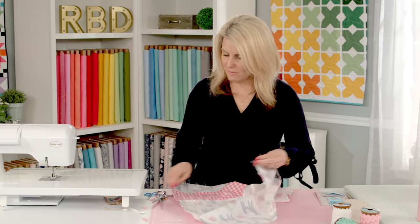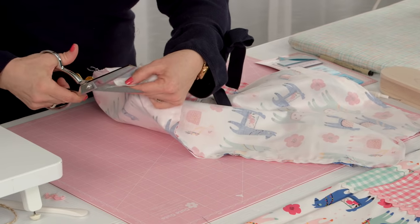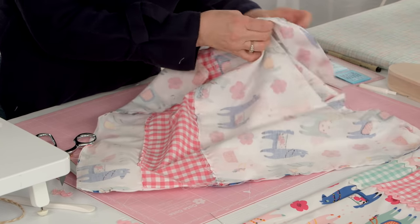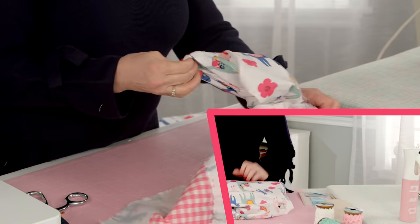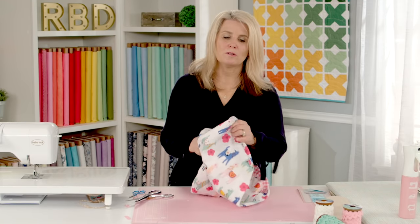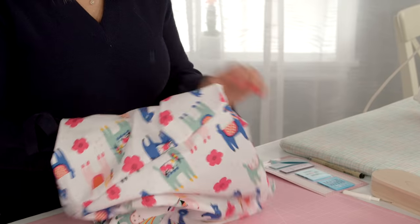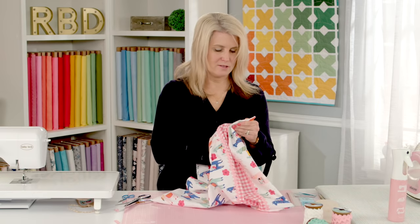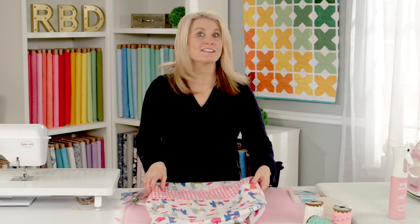Let's turn it inside out. Actually, I'm going to trim off my corners first to get a nice corner. There we go. Once we've got that out, I'll use my turning tool to pop out my corners. There's the last one. Shake it out a little bit and let's give it a good press.